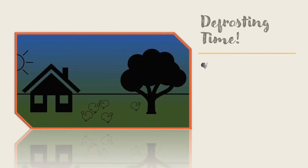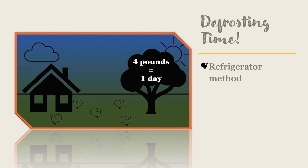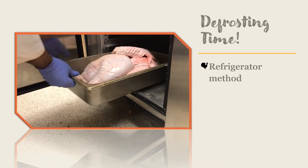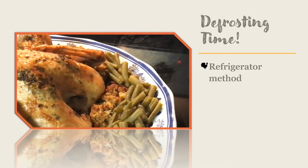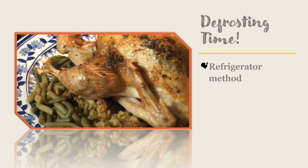Instead, defrost your turkey slowly in the refrigerator. You will need to give the turkey one day to thaw for every four pounds of turkey that you have purchased. Keep the turkey in the original packaging and thaw while it sits in a tray or a large pot in order to catch any drips that could occur. Once thawed, your turkey should be cooked within four days. This method takes a bit of planning but is less labor intensive.